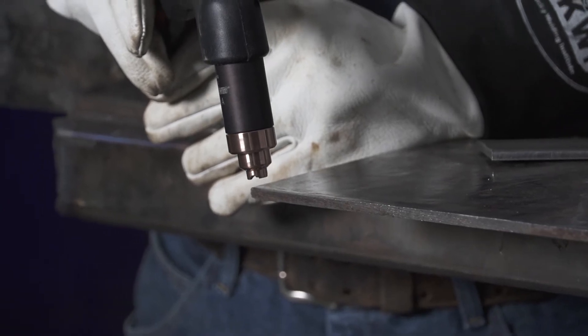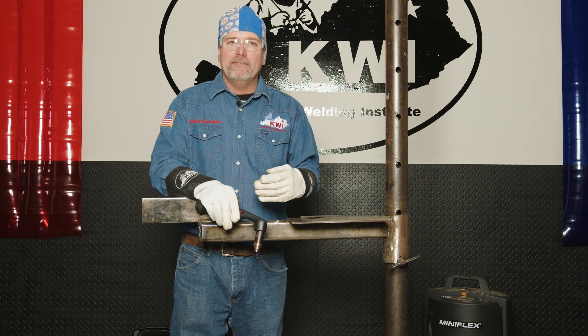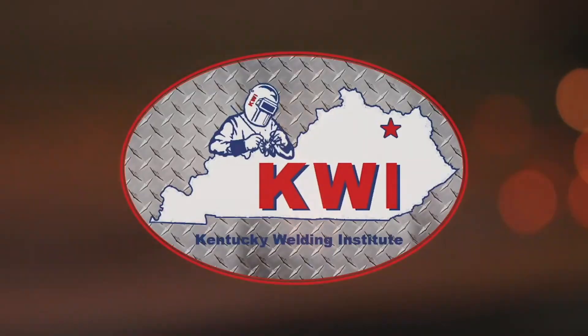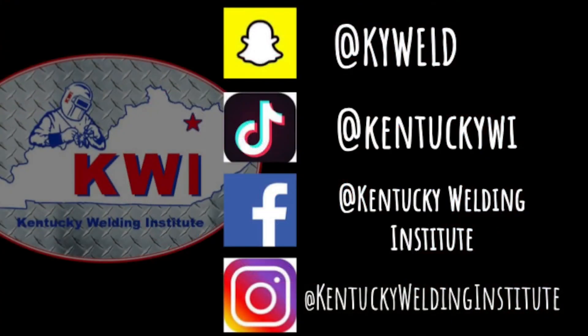Cutting with the plasma cutter is very user friendly, very easy to do. A lot of people have these in their farm shop or shop at home, and a lot of industry has that plasma cutter as well.